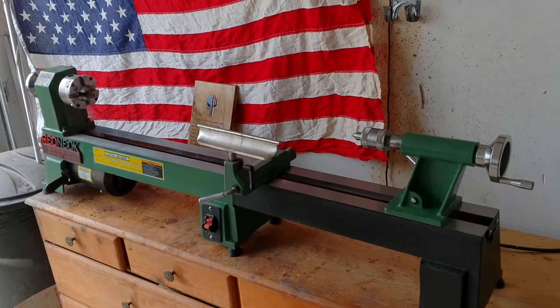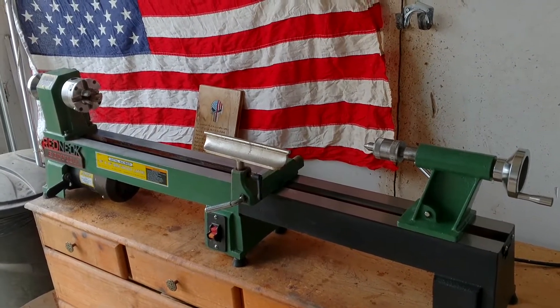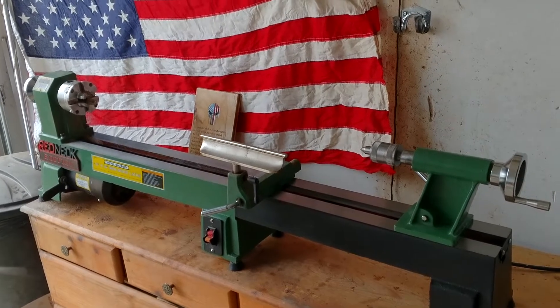I haven't measured it yet, but I think I'm up to — I want to say 38 inches, 36 inches, 39 — something like that that I can turn.